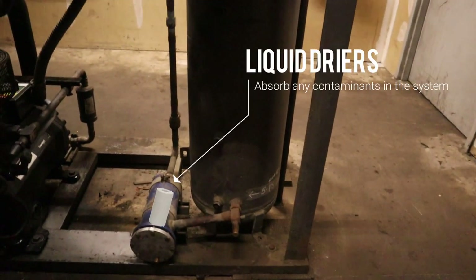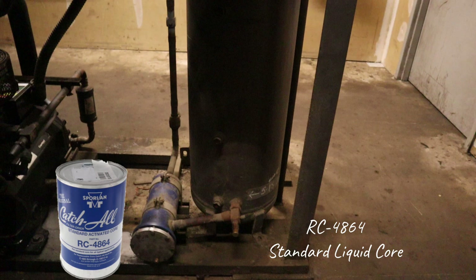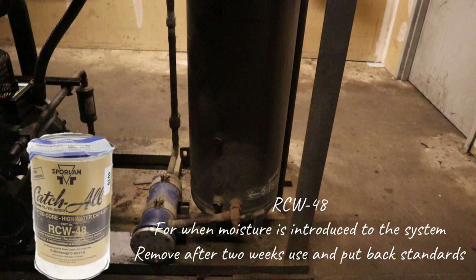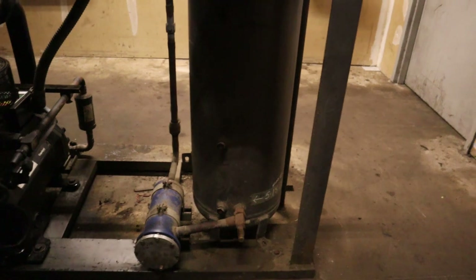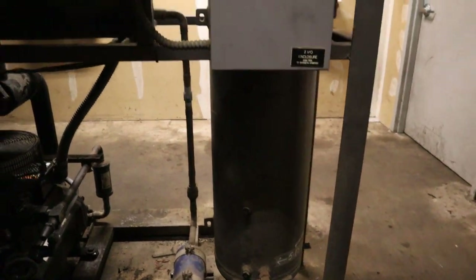Coming out of the receiver it goes through the liquid dryers. The liquid dryer absorbs any contaminants in the system. There are three main liquid dryers we use: the standard ones for everyday use; the second type is for moisture — when you put your gauges on and get a little air in and your valves are stuck, we use RCW 48s; and the last one is for burnouts, if a compressor burns out and the windings are in the system. The last two we only use for two weeks, then we put standard ones back in.